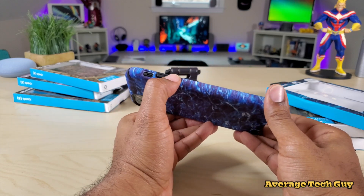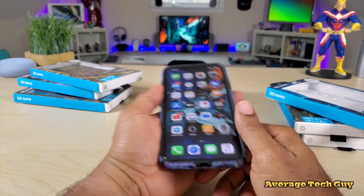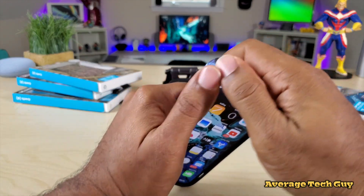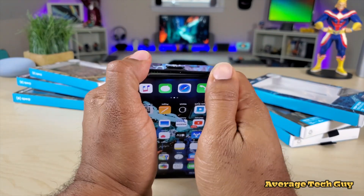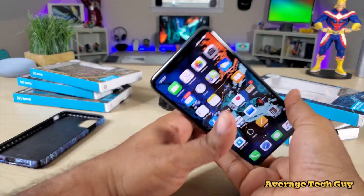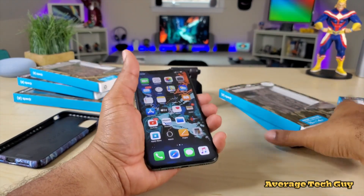Nothing up top, and the buttons on the side are nice, clicky, and tactile. To remove one of these cases, you're just gonna pull at one of the corners on the bottom, get both of them out, and then you just slide the case out — just like that.